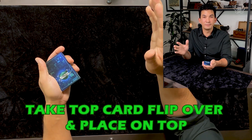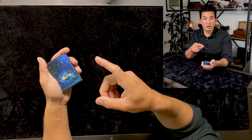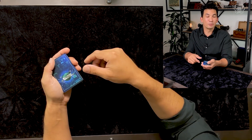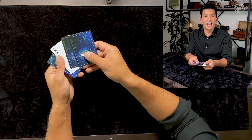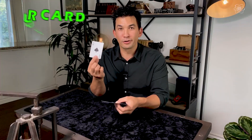Now, with all the choices we made, that makes a prediction seem pretty impossible. But if we spread out these cards right now, every single card will be facing one way except for one card. And that one playing card, if you pull it out, will be your card.